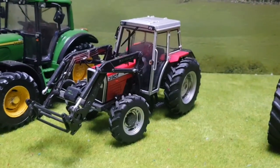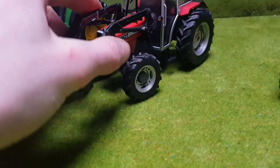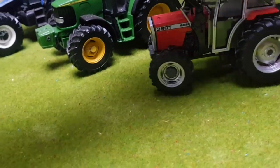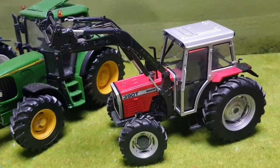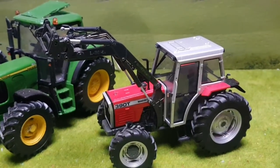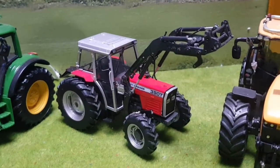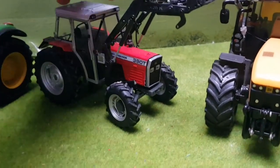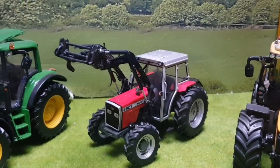Moving on to the Massey Ferguson 390T — this is probably the most loved model as everyone loved it when I done the video. It's quite a different and very popular tractor. I added a loader to it and actually have Quickie decals on the workbench to add on. It's a brilliant little tractor. I converted it from a Massey Ferguson 399 Silver Edition — painted it red and added this loader, which turned out brilliant. Probably my best conversion so far as it turned out so nicely and smoothly.